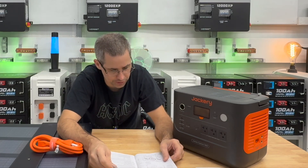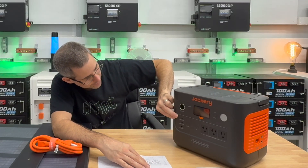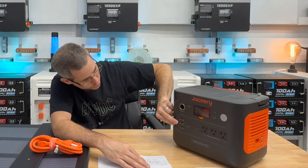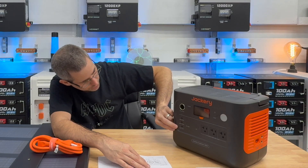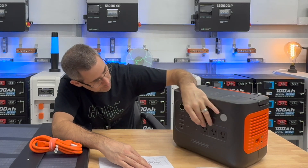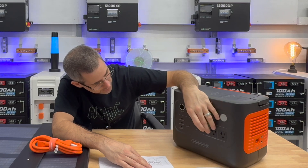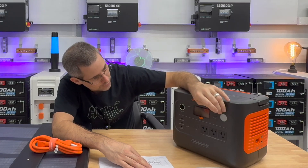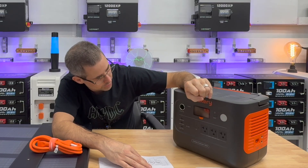The manual is pretty complete with a lot of good things in it. On the front you have a 30-watt USB-C connection, then a 100-watt version right below it, and a standard USB-3 connection good for 18 watts. There are three pure sine wave outlets capable of putting out 1,500 watts. It also has a light on the front, and the screen works pretty well.